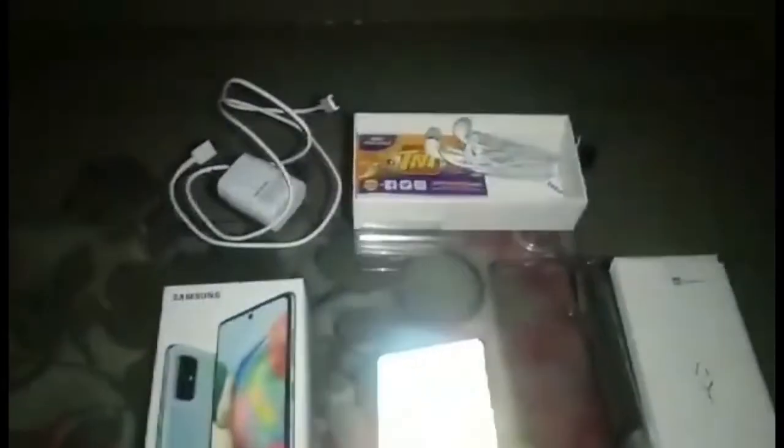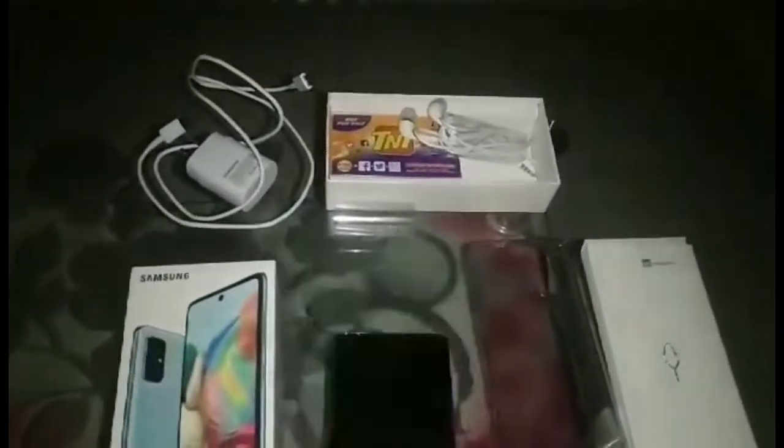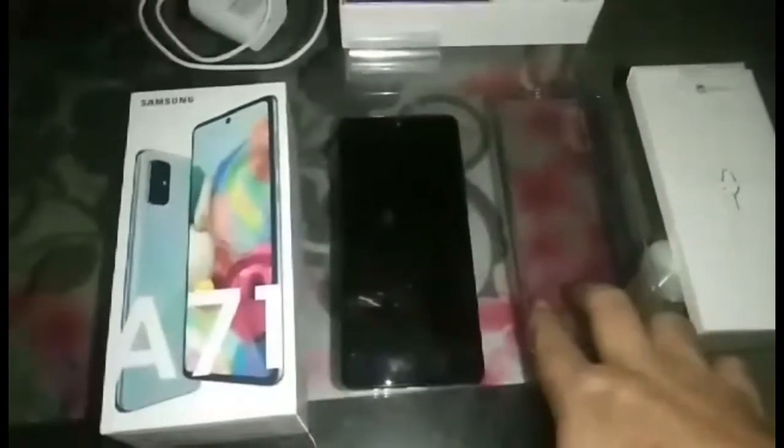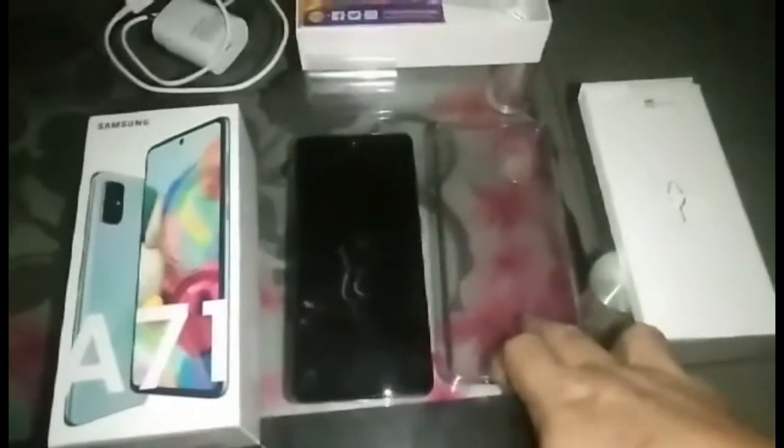Medyo maganda din ang resolution niya sa pagkua ng videos at camera. Maganda yan. So ayan yung accessories niya, meron na siyang screen protector at saka casing.